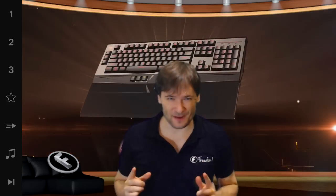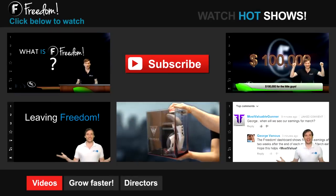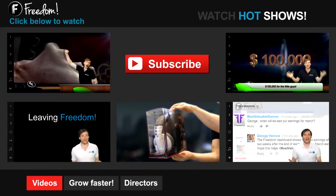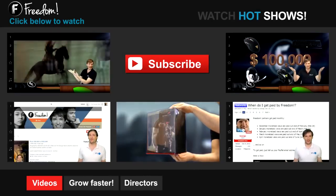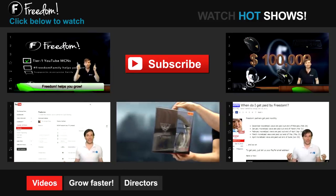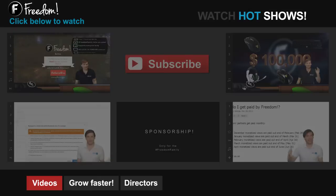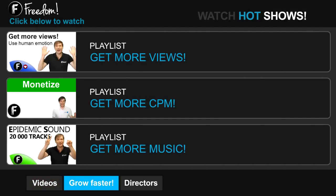This is Freedom, and I am George. You've been watching. Let's discover freedom. Click the first video to learn what is freedom and how it helps you grow. Click the second video to learn about sponsorships for all freedom partners, even if you have just 10 subscribers. And click the other videos like 'How do I leave Freedom' to learn more. Click 'Get More Views' to learn how to build your audience faster on YouTube. Click 'Get More CPM' to learn how to make more money from your channel. And click 'Get More Music' to learn where to get music to spice up your videos.